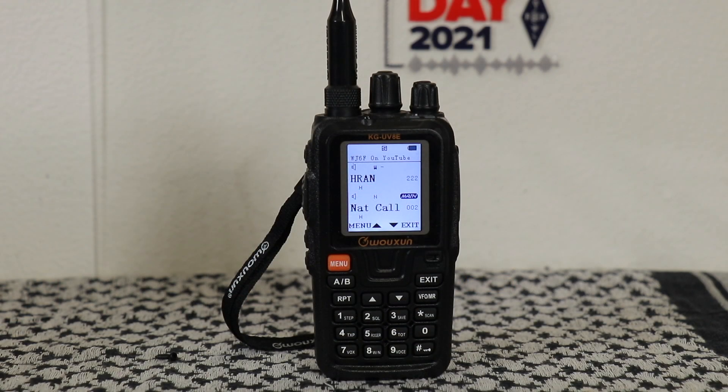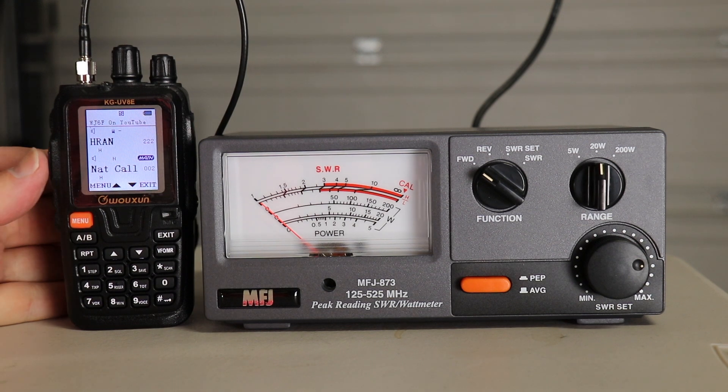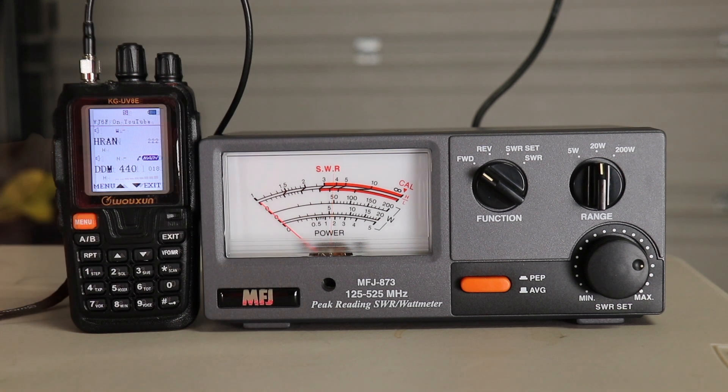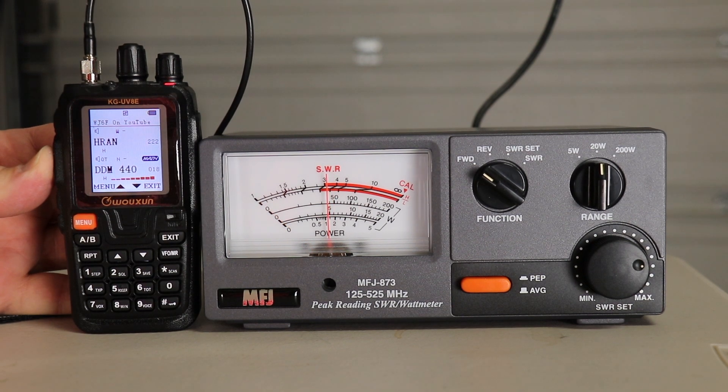Next one up is a tri-band radio from Wuxiung, the KGUV8E, purchased at buy2wayradios.com. The version I got was the accessory kit — comes with programming cable, extra batteries, battery eliminator, auto charging cable, as well as a handheld mic. That one cost $169.99; you can buy just the radio itself for $139.99. This is a 2 meter, 440, and 220 radio. On the national calling frequency, we're at about 6 watts, and on 440, we're right at 5 watts.